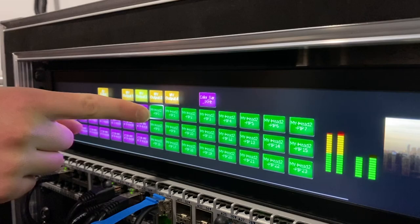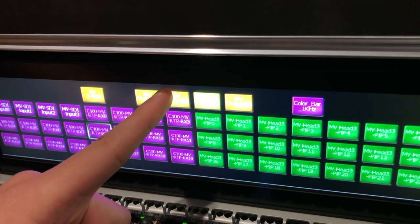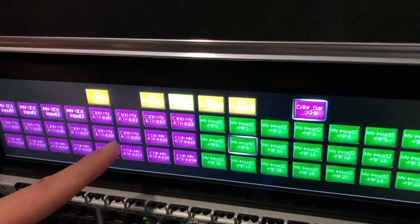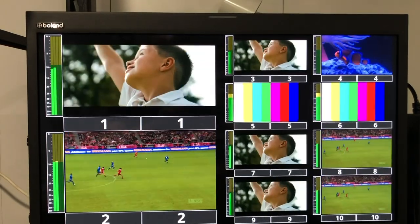What Densitron has done is created a smartphone-like display that enables users to create their own user interfaces that fit their specific workflows and applications in a way that is both highly visible and far more flexible. We have chosen yellow buttons to select specific multi-viewer layouts the operator can choose, the purple buttons are sources and the green buttons are targets.